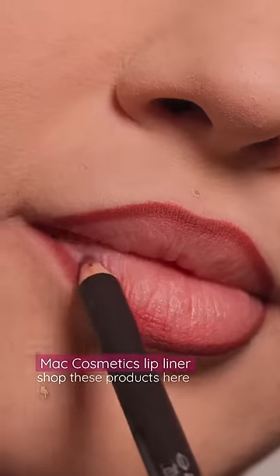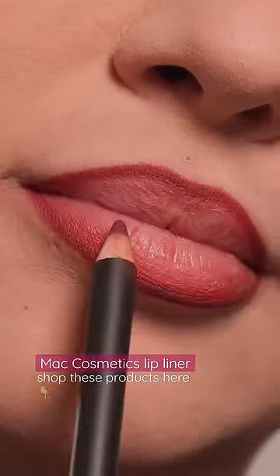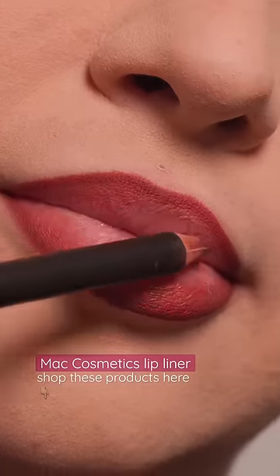After really defining my lip line, I like to go in on the side of the lip liner and sort of diffuse the edges and give it sort of an ombre effect just with the lip liner. You'll see under the lip oil just how beautiful this looks.